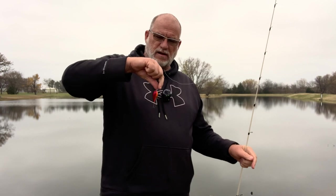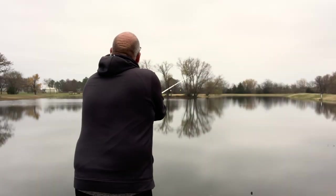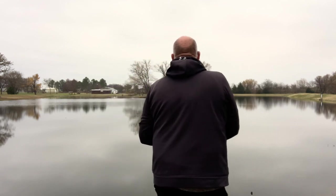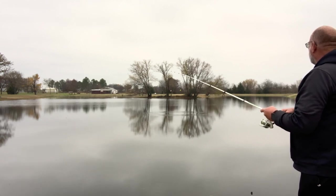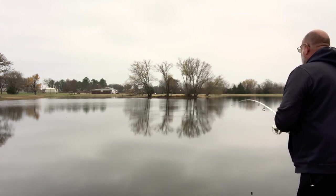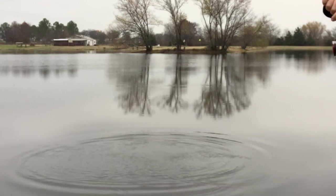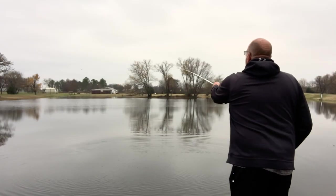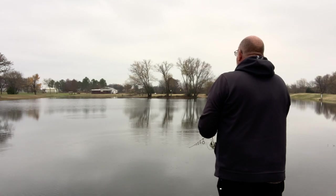All right guys, I got this little Squarebill KVD 1.0 Strike King crankbait. This thing should run about a foot to a foot and a half deep on this eight-pound line. There's one right there — he spit it out and I never even set the hook. He was just hanging on to it. I'm tightening the drag up just a little bit. I'm kind of learning about this eight-pound test line.